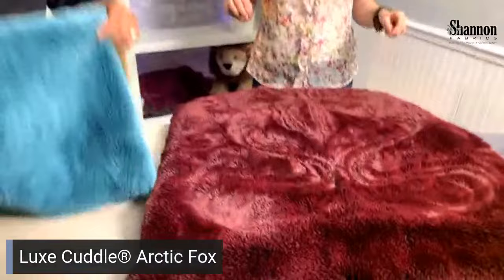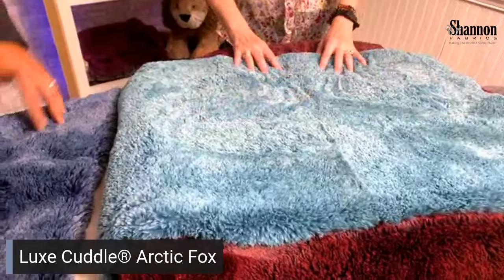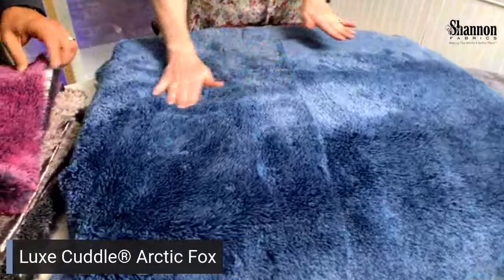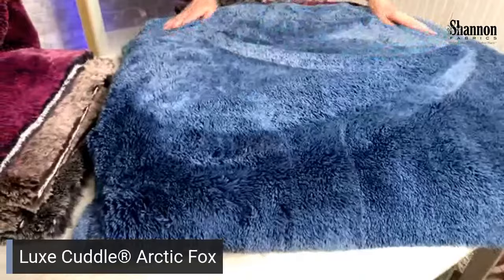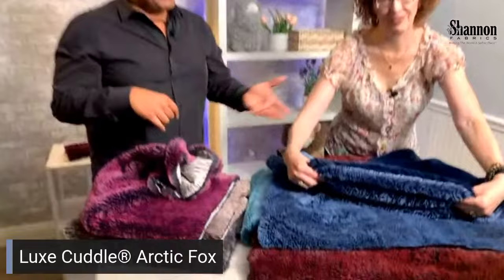We're calling this one Burgundy — it has a flare of Merlot but we called it Burgundy because it's not a perfect match, and I just loved it. This one is Lagoon — how can it not be great? That color combination makes me think of vacation. And then our tried-and-true Chambray, which is like a blue bell on top and a navy blue on the bottom. They go pretty well with other Chambray items — mix and match, and they just look beautiful together.